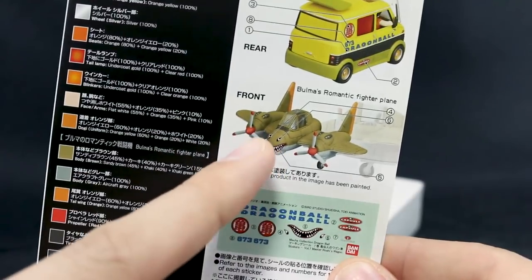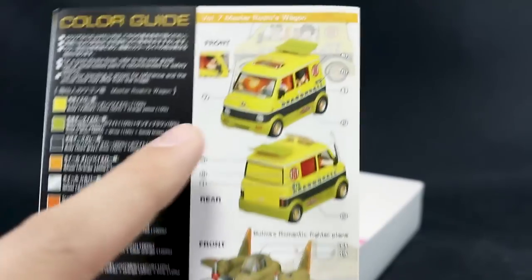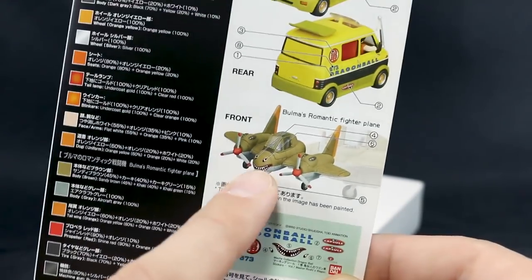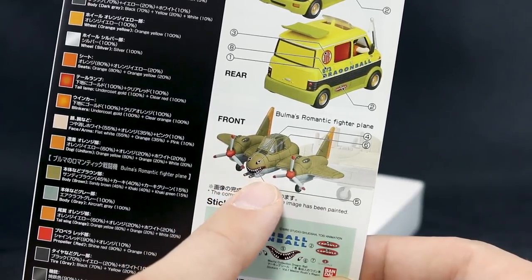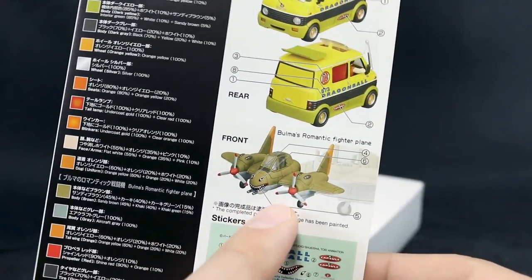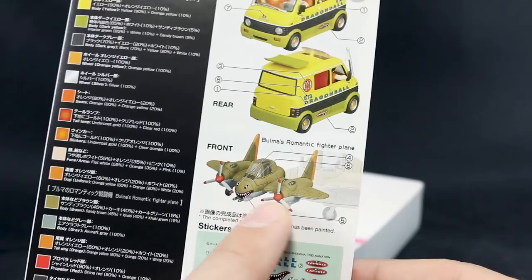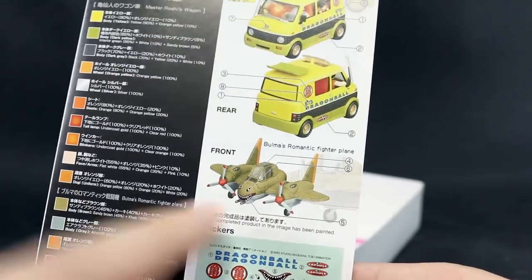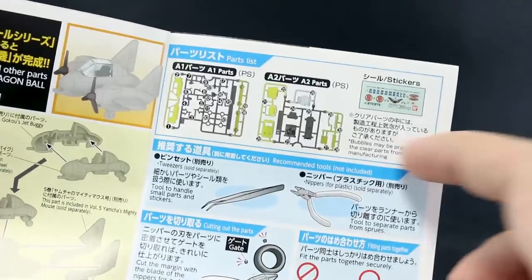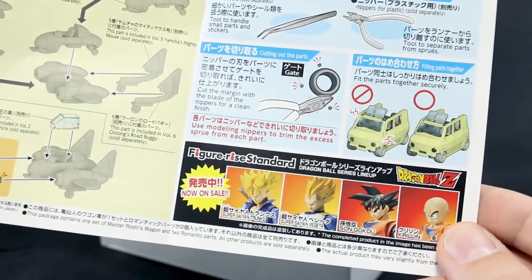Here's the sticker guide — some of those stickers are for the airplane, along with a color guide for that. The color accuracy for the vehicles usually tends to be pretty good. But the romantic flyer is made up of extra parts you collect by buying each kit, so you have to buy all seven. That's all molded in dark brown, so you'll definitely have to paint it to get it looking right. On the inside, we've just got the parts list — Runner A1 and A2 and the stickers, plus standard figureized kit hints.